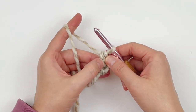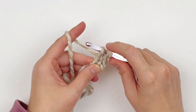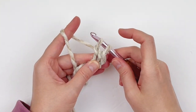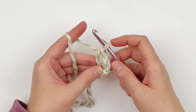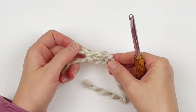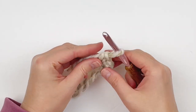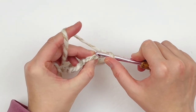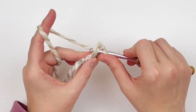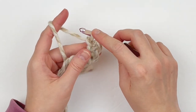Now we're going to go back into that chain stitch that we made, yarn over and pull up one loop. Now we're going to make our chain stitch — yarn over and go through just one loop. And now we are going to make our single crochet — yarn over and go through both loops. So there's our chain stitch and there's our single crochet, made at the same time. Insert your hook into your chain stitch, yarn over and pull up a loop, then yarn over and make a chain stitch, and yarn over and go through both loops to make your single crochet stitch.